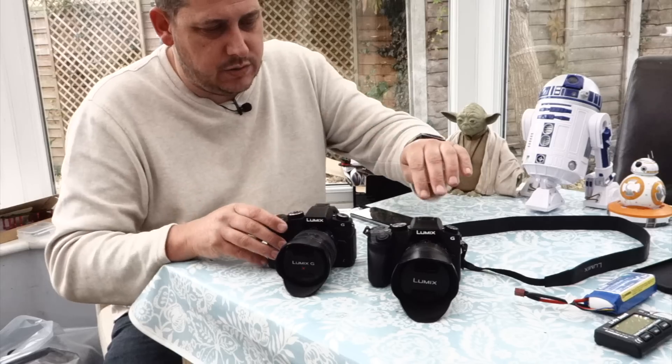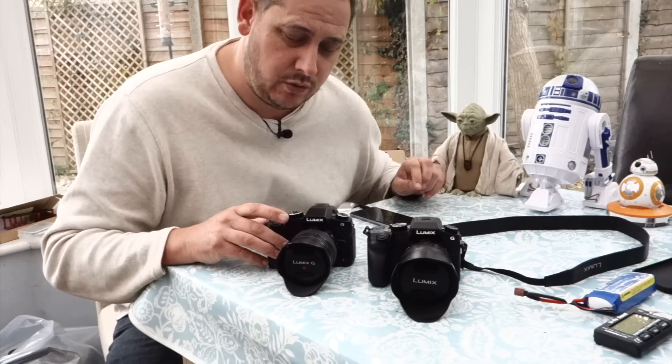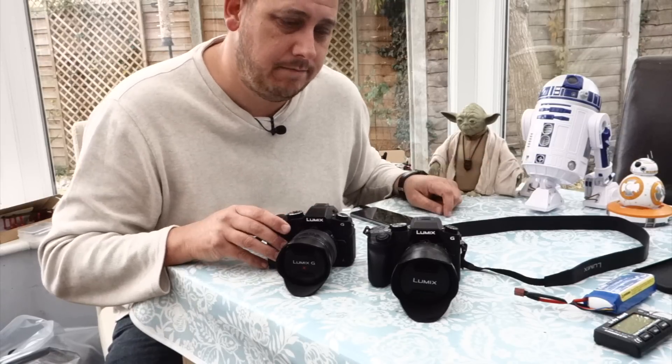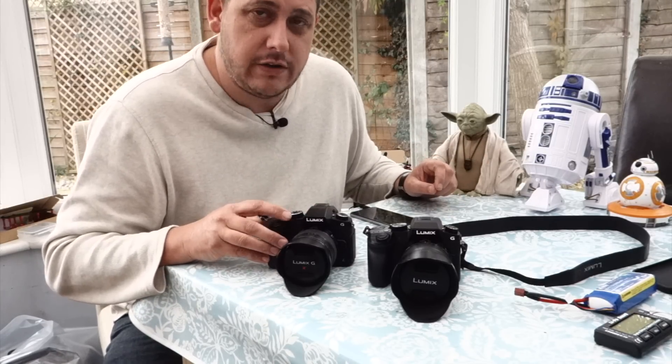So there you go — this is the comparison between the G7 and the G80. As I would have loved to have called it the G8 or the G7 Mark II — would have been nice! Anyway, this is GRVO TV, G's Reviews, Views and Opinions. I'll see you soon, bye.